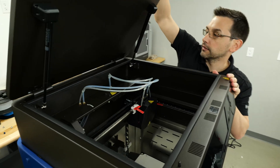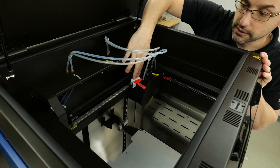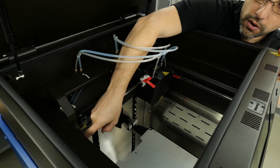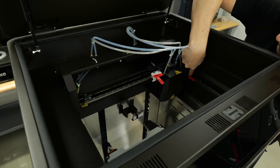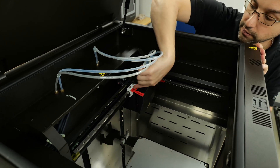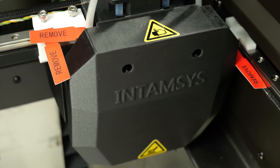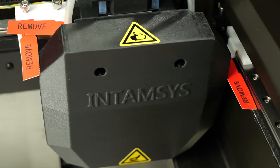The top has these gas struts that will hold it up for you, and in here you can see all these little red tags we've got to remove. There's one here, one over on this side, and one right here as well. This one is stopping the Y direction, this is stopping the X direction, and this is our beefy hot end assembly. We're gonna need an Allen key to release those bolts.